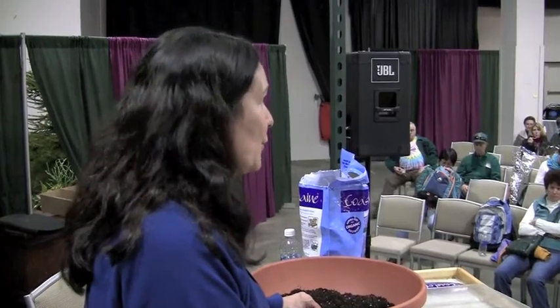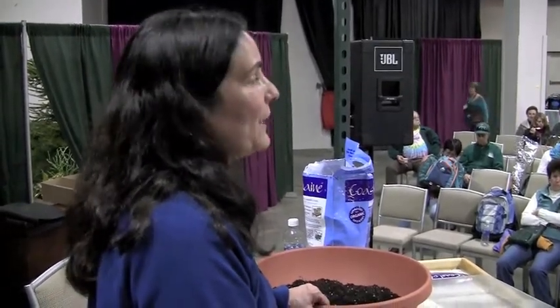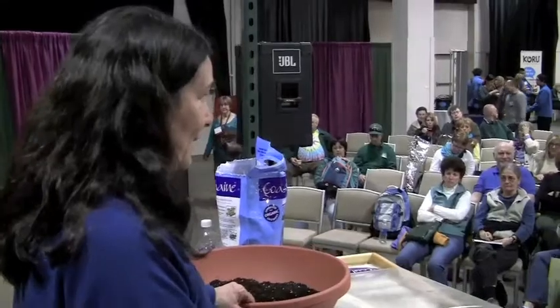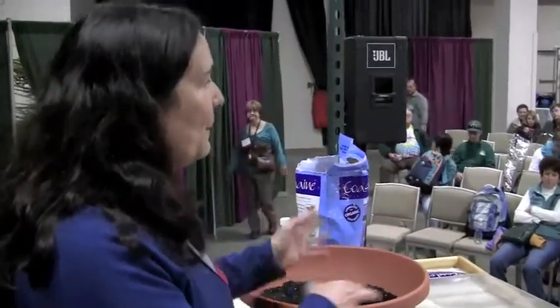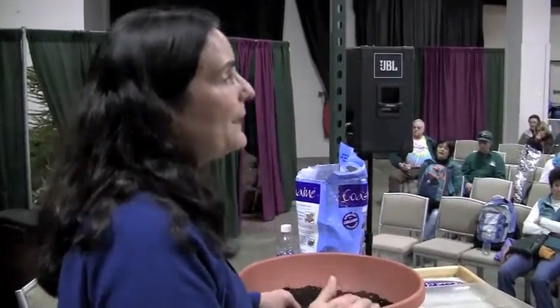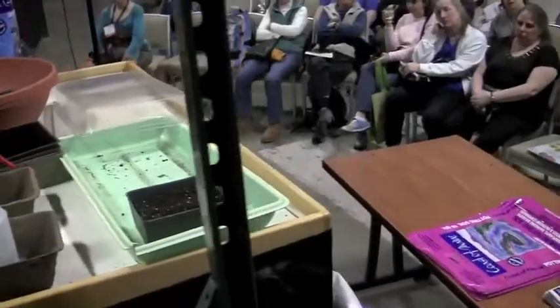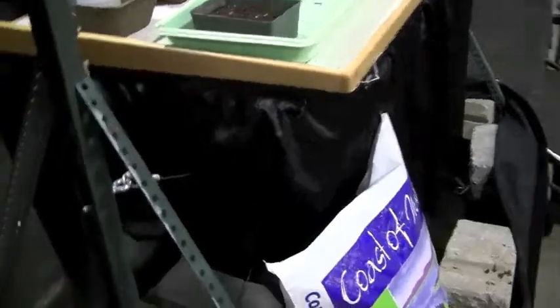Two weeks from now you can start planting lettuce and spinach outdoors. For outdoor beds, temperatures may still get down into the higher 30s — you don't want freezing temperatures. By the end of March you're safe to put things outside. I like to recommend our lobster compost as an amazing product for directly sowing vegetable seeds into your garden.